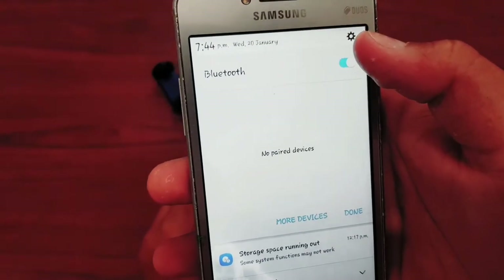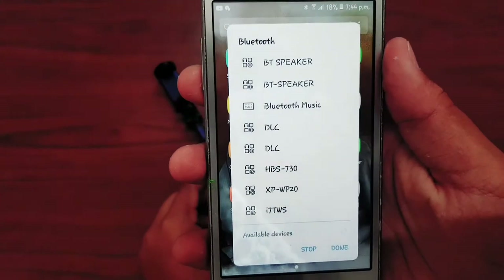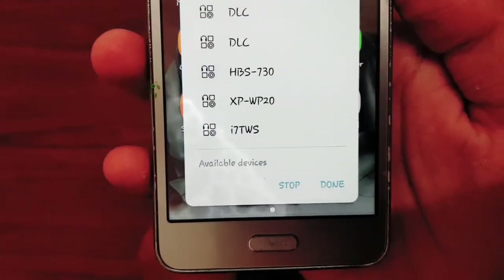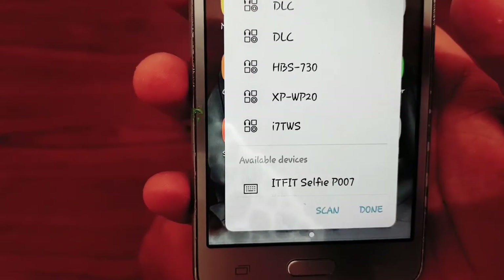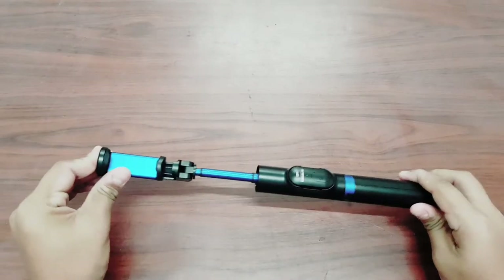Let's see if it connects. I'll switch on Bluetooth and search for the P007. It came up — let's press on it and connect. It worked!